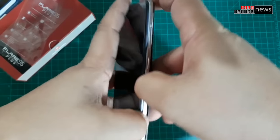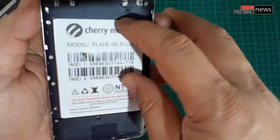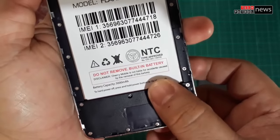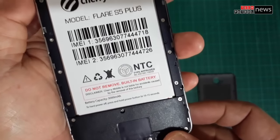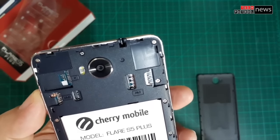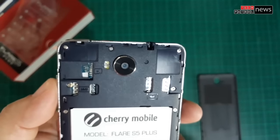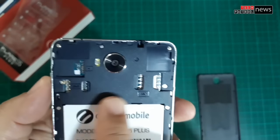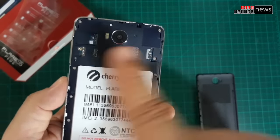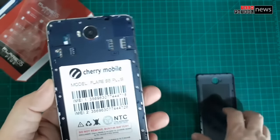Let's remove the back cover to reveal what's inside. The S5 Plus has a 3,000mAh non-removable battery. On top, you have three card slots: the first is a nano SIM, on the right is a micro SIM, and there is a dedicated micro SD card slot that can support up to 64GB of additional storage.